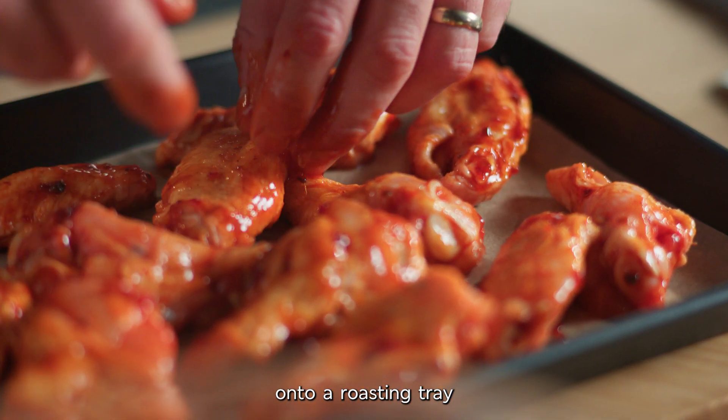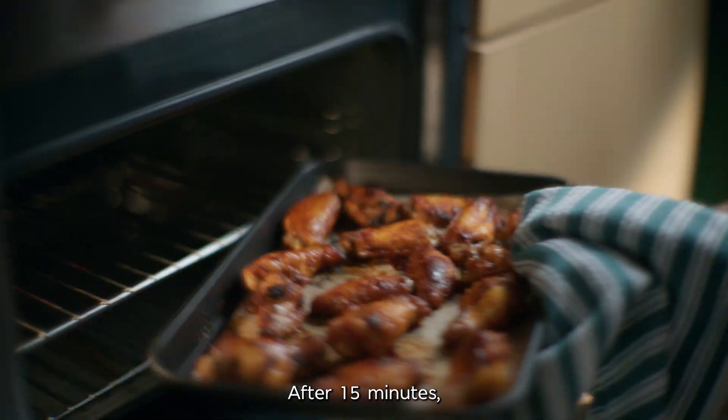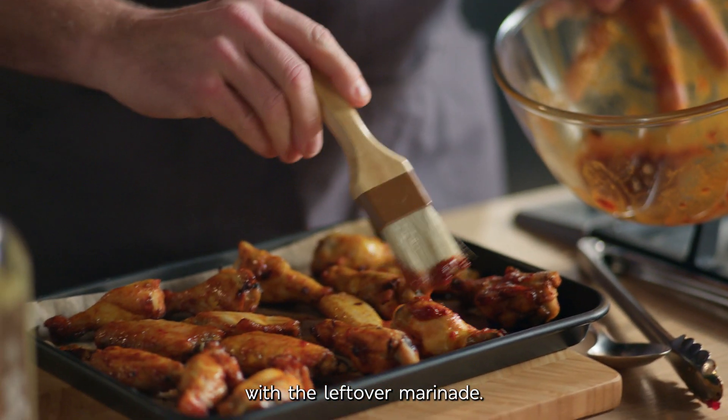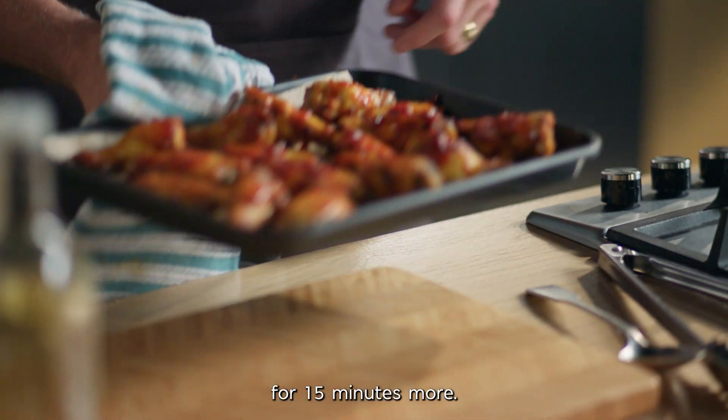Place them onto a roasting tray ready to go in the oven. After 15 minutes, turn them and give them a baste with the leftover marinade. Then these can go back into the oven for 15 minutes more.